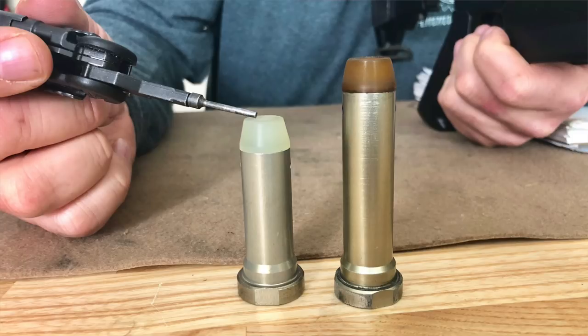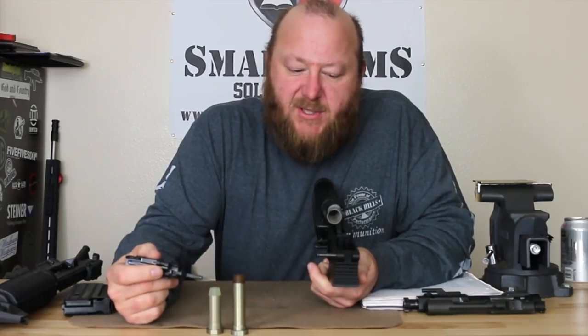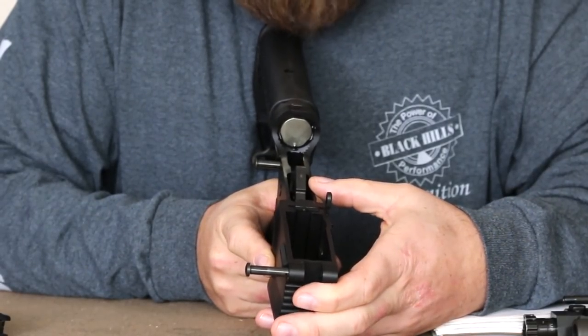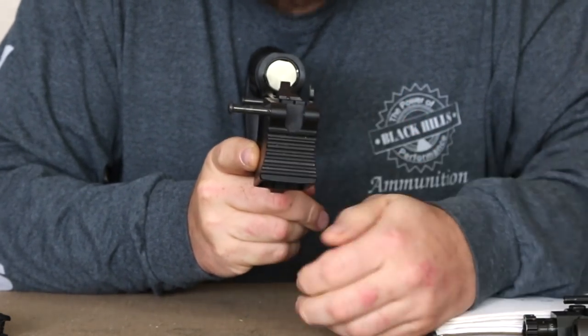Now if you were to utilize this particular H buffer in the .308, you would have to use the longer receiver extension — the custom receiver extension. Whereas since DPMS chose to use a standard mil-spec, they are going with a shorter buffer for use with this rifle. Looking at the receiver, you can see very well-machined surfaces — no machining marks whatsoever. On the front you have some gripping grooves on the front of the magazine well.